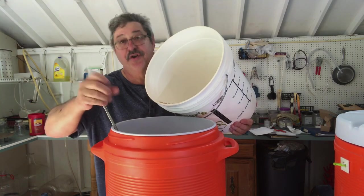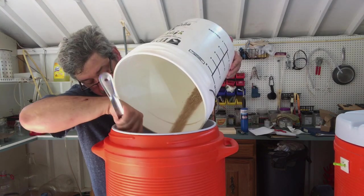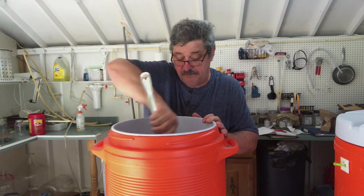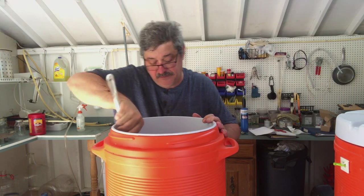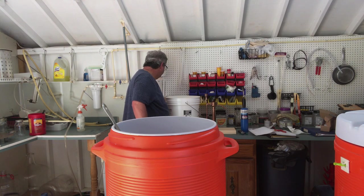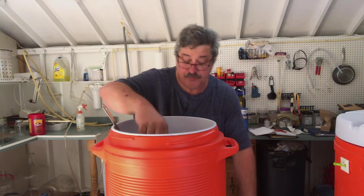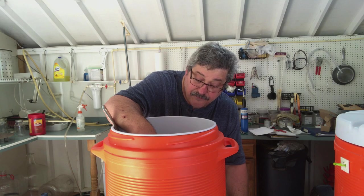Make sure you use Star San on everything to sanitize. Make sure it's all nice and mixed up. Now we're going to take the temperature. Temperature is very important. And I am running right at 155 — so that's perfect.